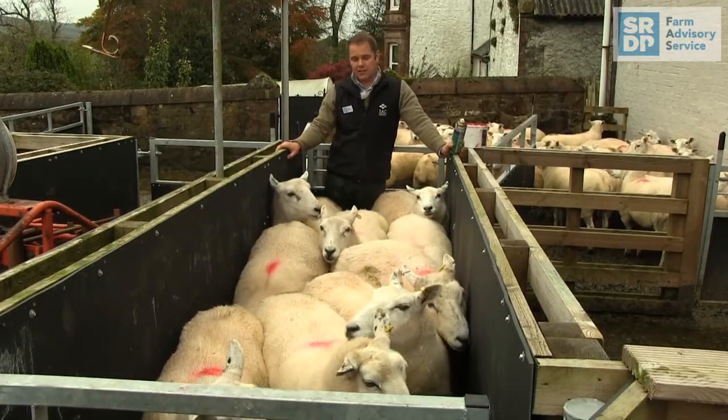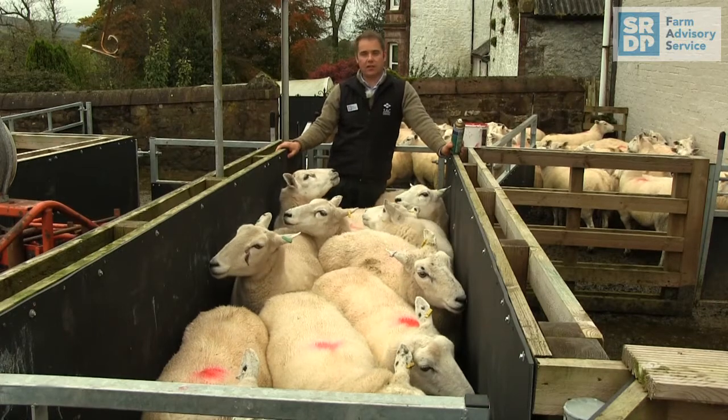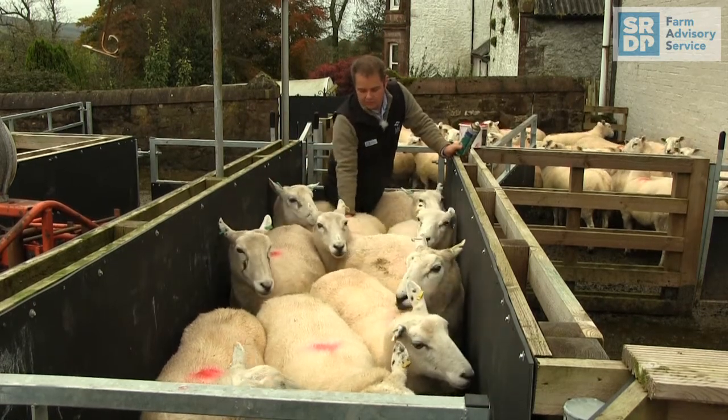Today on the farm we're assessing ewes' body condition score, and we do this by feeling the loin area of the sheep directly behind the last rib.